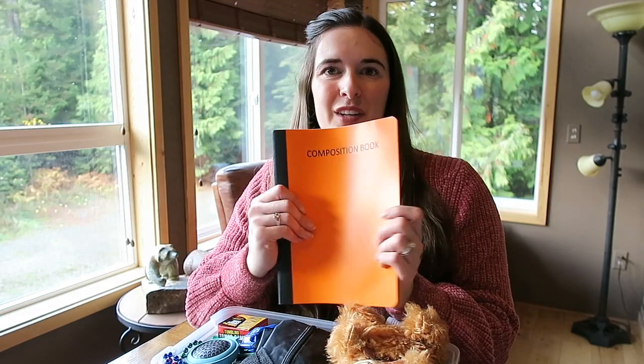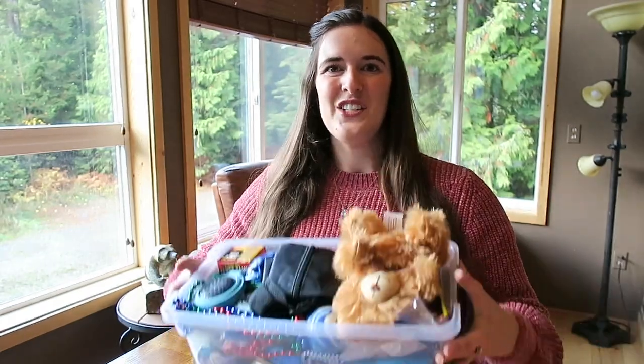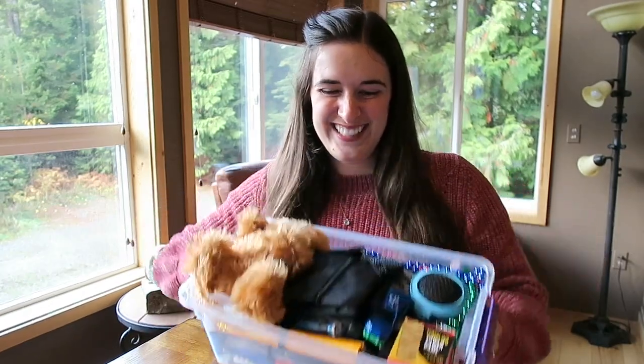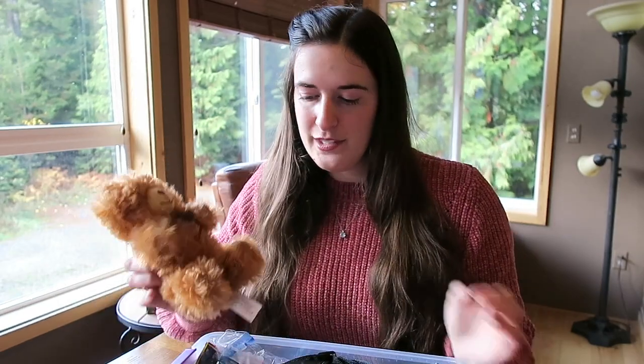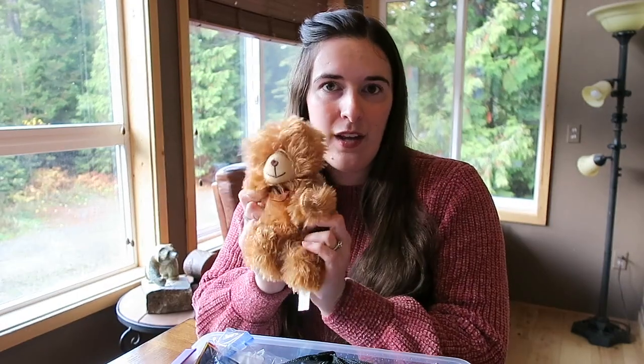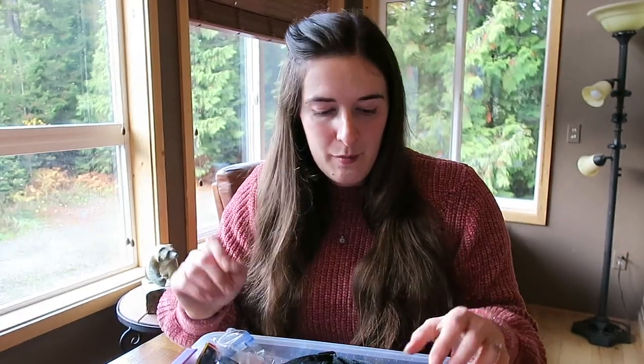First thing I have is a notebook — picked up at the dollar store so they can go to school and write in there. The big thing you see is this little teddy bear, and again I picked pretty much all my items up at the dollar store. I got a little bear for the girl as well. A teddy bear is my wow gift — you have to have a wow gift, something that's a little bit bigger.